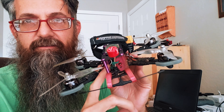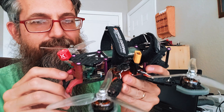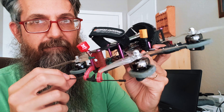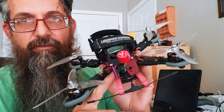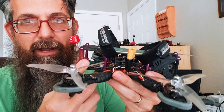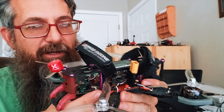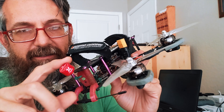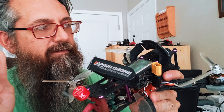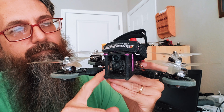For getting signals to the flight controller, I'm running a TBS Nano receiver with the Immortal T antenna. For TBS Crossfire — man, I didn't have it for the longest time, but I would definitely never go back to anything else. For the video transmitter, also TBS — I'm running the Unify Pro 32 HD cranked all the way up to full power, which is around 1000 milliwatts. That's connected to a Lollipop antenna, which I really like — durable and good reception.